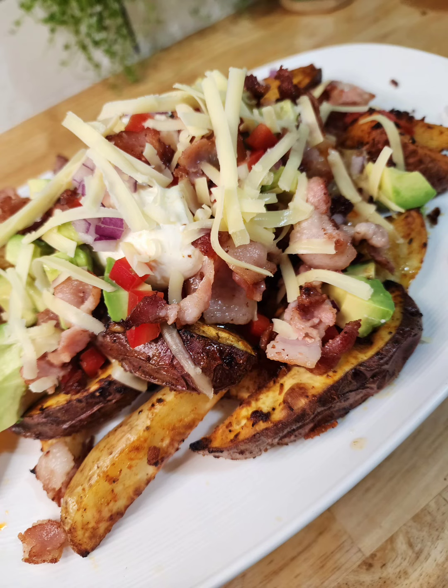Look at that. Yum, delicious. Hope you guys are well. Take it easy. Thanks for following us, we really appreciate it and we shall see you very soon.